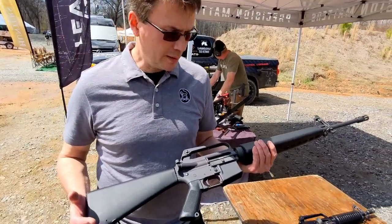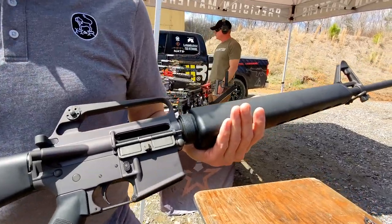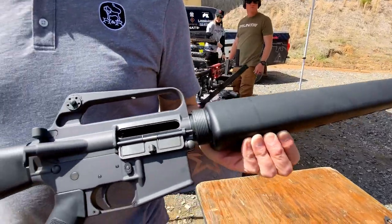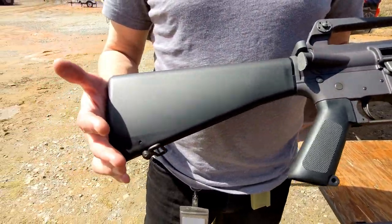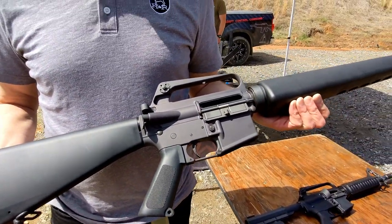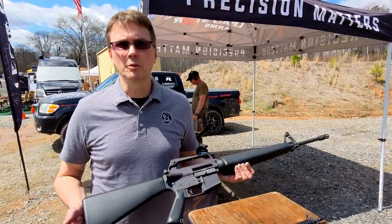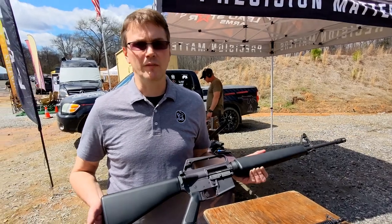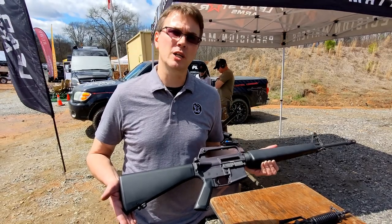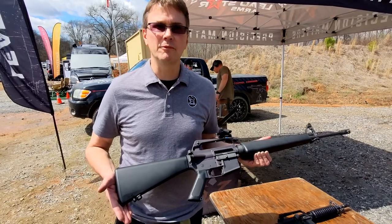So this is the M16A1 type that we're going to bring out. These are going to be made on our proprietary forging dies — the same dies I used at Nodak Spud when I was the owner there. We're going to come out with complete rifles, parts, stripped uppers, stripped lowers, all kinds of different stuff. We'll eventually be doing some carbine variants: an XM177-2, probably a Colt 653 clone, maybe an Israeli model with battlefield pickup finish.